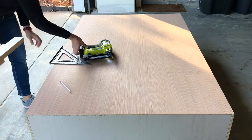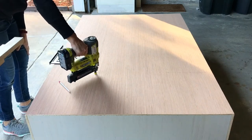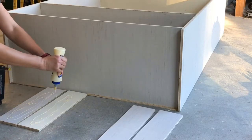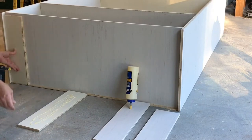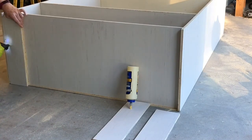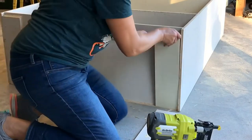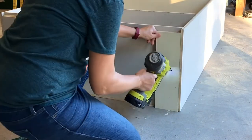Once all the brad nails are into the plywood backing, let that wood glue dry before you move the upper cabinet again. Next, I used wood glue and my brad nailer to add some extra support to the base of the cabinet. The bottom shelf sits an inch and a half up from the bottom of the sides, so I added two pieces of half-inch plywood to make it level with the bottom of the sides, giving the whole structure a bigger area to sit on when I attach it to the base cabinet later.